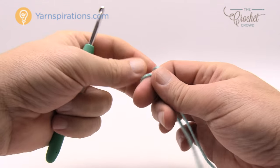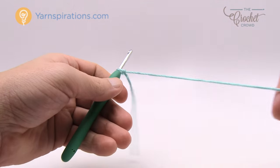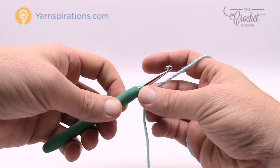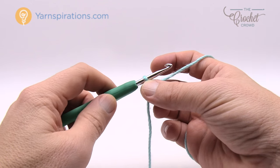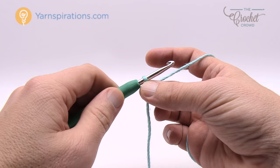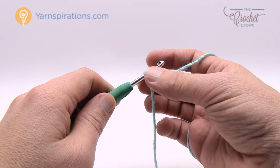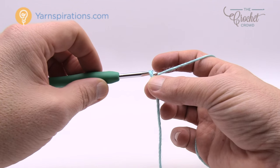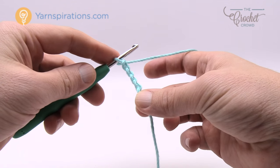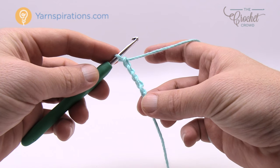I'm grabbing my Caron Simply Soft yarn and creating a slip knot. Remember there are slower tutorials on our YouTube channel if you need anything more specific. This pattern is not a beginner's pattern but it's quite easy if you follow it step by step. For the six-month size it is a chain of 46. There are other chain counts for other sizes — see the more information section of this video. Go ahead and chain all the way to 46.